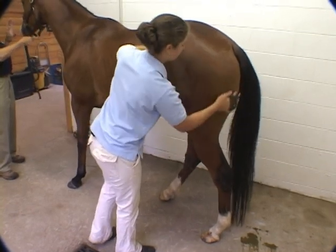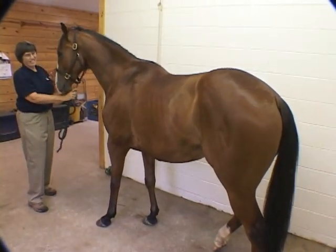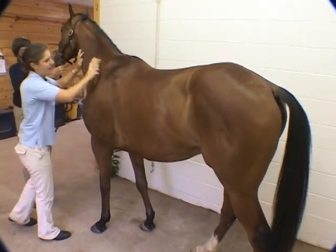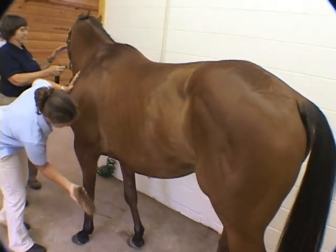After I've got all the dirt loosened up, I start in with the dandy brush. I just vigorously brush him in the direction that the hair lies, and that kind of kicks up some of the dirt and hair.